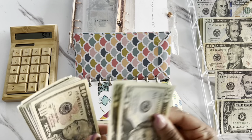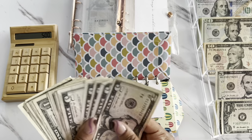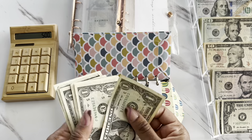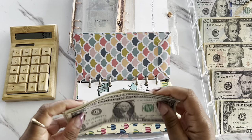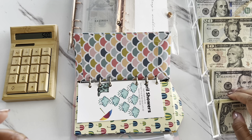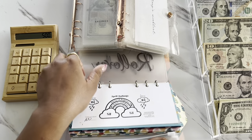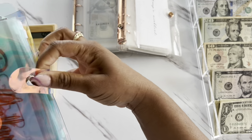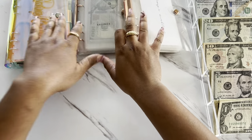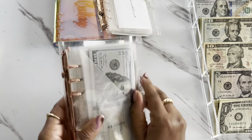That gives us $500 that we are going to stuff within our sinking funds, which is exciting. After this video, I am going to be doing my sinking funds update, so that is going to be exciting just to see how much we were able to save within our sinking funds for the month of April. We are done with our savings challenges — I'm going to go ahead and put this to the side and jump right into our high-priority sinking funds binder.